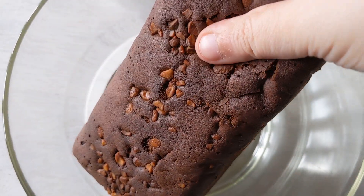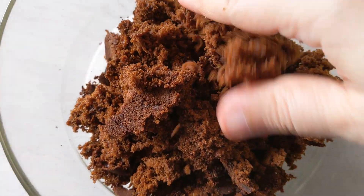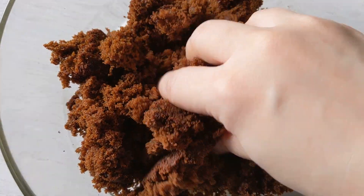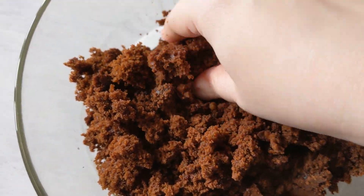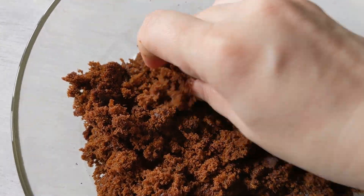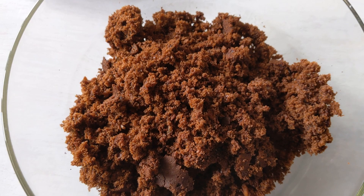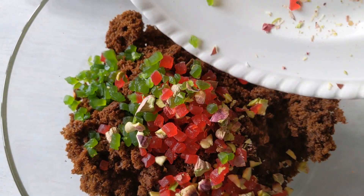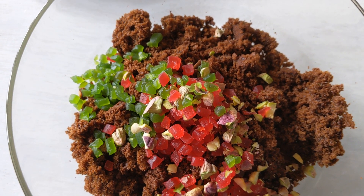In a mixing bowl add in your plum cake or your sponge cake — you could even use a chocolate sponge and add in some more spices, but a plum cake is ideal. Crumble it all down into nice fine bits by hand; you don't need a fork or knife. Make sure you form really fine crumbs with no thick lumps. To this crumbed mixture add in all your tutti frutti and chopped pistachio, and any other nuts, berries, or fruit you'd like.